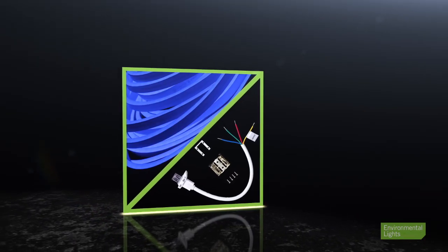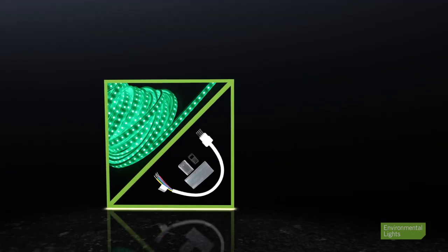Additionally, we have handy connectors for our waterproof neon and waterproof superflat.